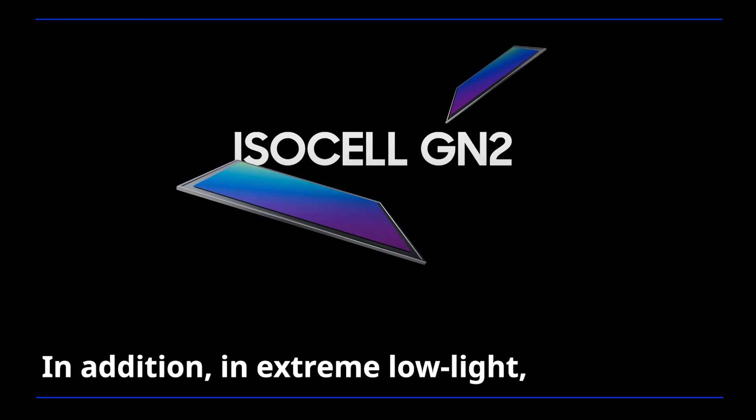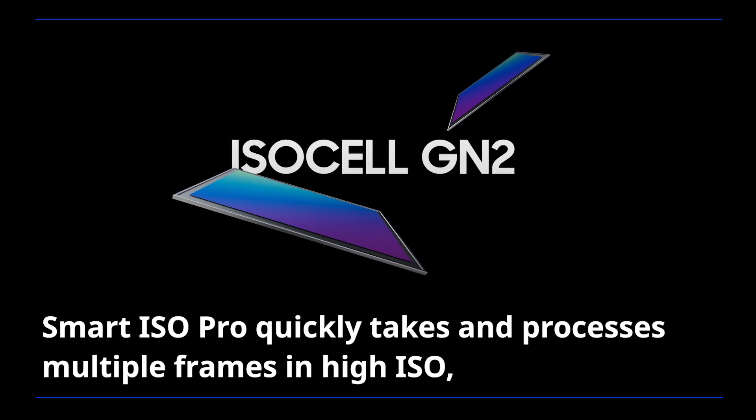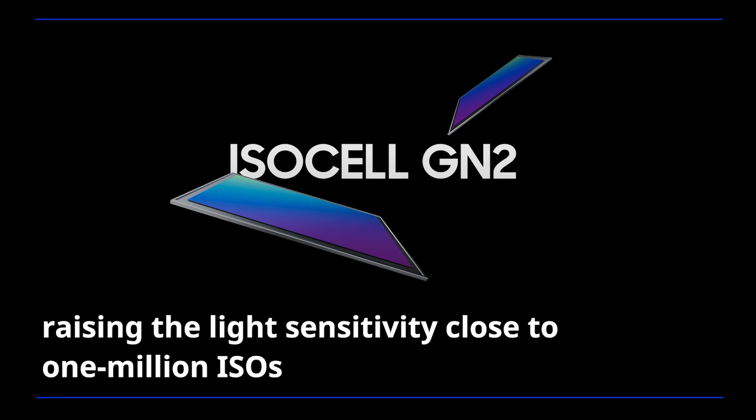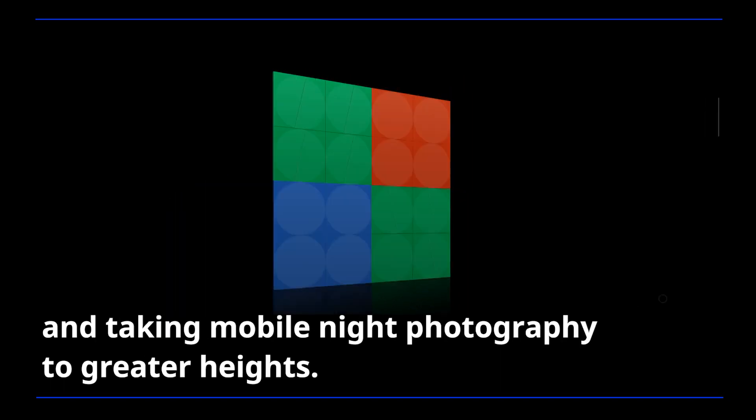In addition, in extreme low light, Smart ISO Pro quickly takes and processes multiple frames in high ISO, raising the light sensitivity close to 1 million ISOs and taking mobile night photography to greater heights.